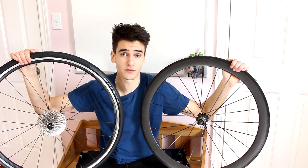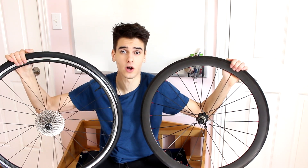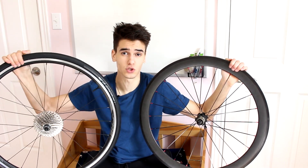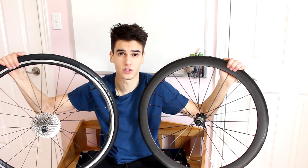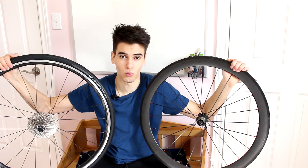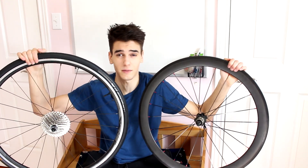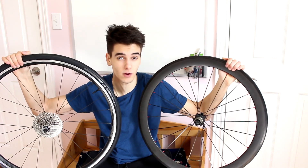So here are my final thoughts. For the average rider — the everyday person riding for fitness, weight loss, or enjoyment — I would stick with the aluminum rim. It's a lot more robust so you don't have to worry about how you ride. If you see some loose gravel you don't have to get too worried — it can take a good beating — and if you eventually have to replace it, it won't be that expensive since it is aluminum.